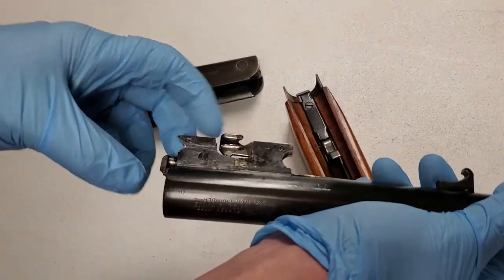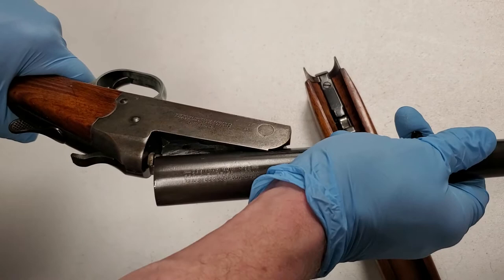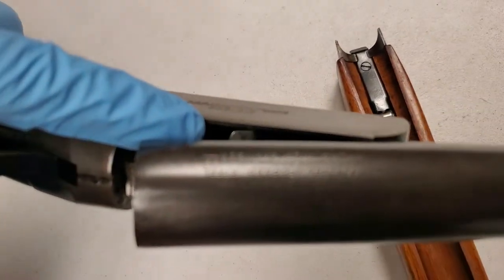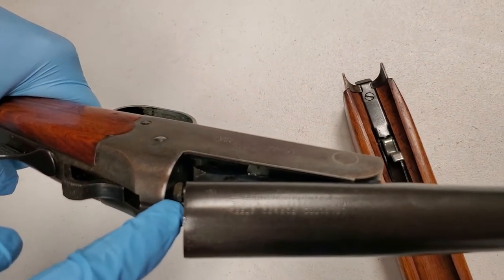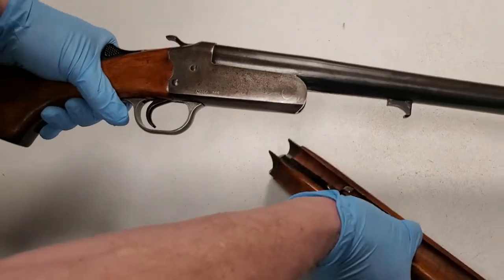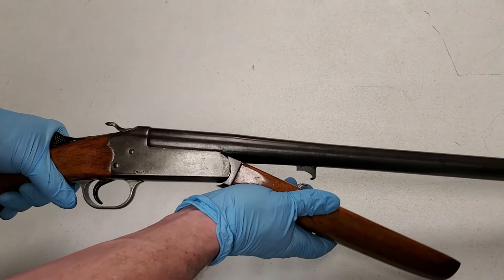The other cool thing about this gun is you've got this little piece here. I'm going to put it back together and show you how this works. If you look down in there — it's hard to see — but that little silver piece actually catches on the frame, and that's what triggers your ejector. So that's kind of cool.